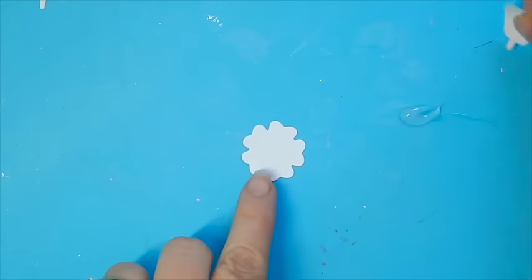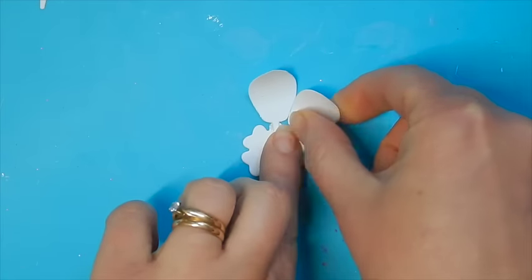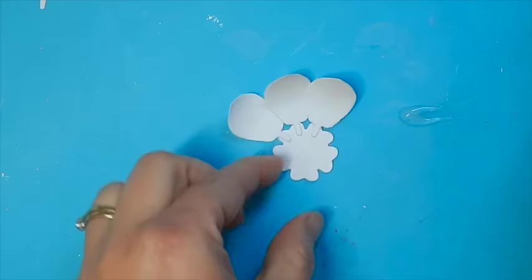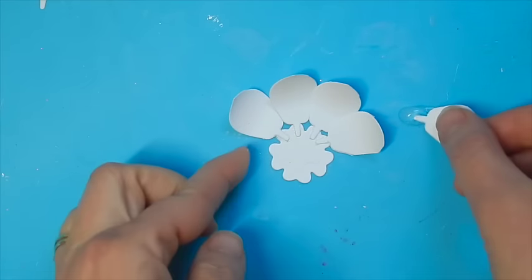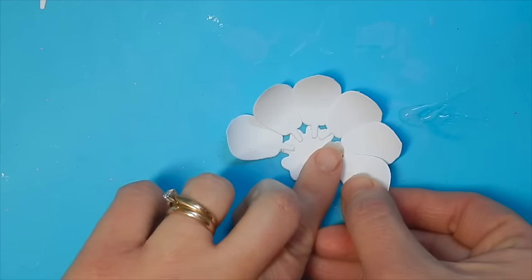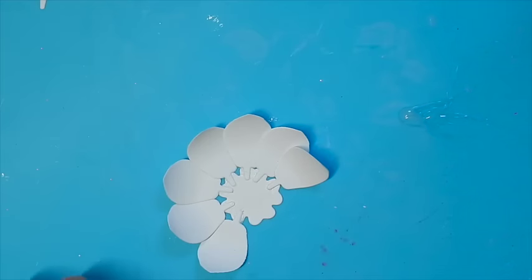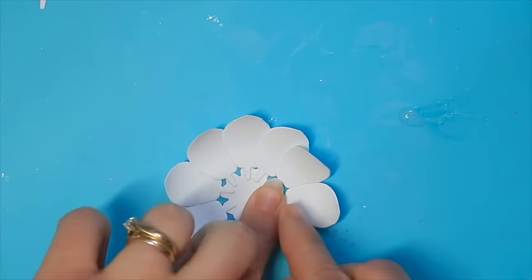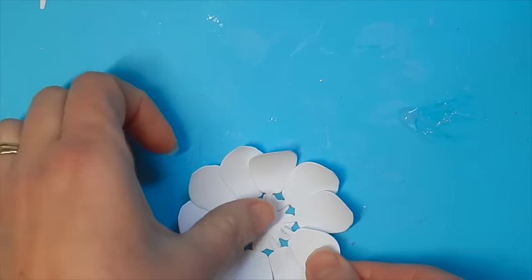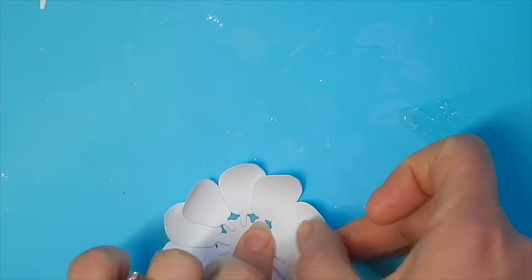Now we're ready to assemble. I have my base here and I'm going to take my largest petals and dip just the tab into a little bit of liquid adhesive. I'm going to adhere one to each of the little bumps that you see here on our base, and that gives a little bit of even spacing to our petals. This is the largest and we're going to have two layers of this. So we're going to go around once and then go around a second time, and this time the petals are going to alternate in between the ones we've just done, moving in just a touch.